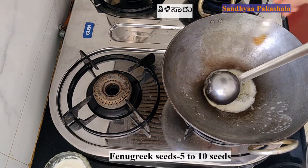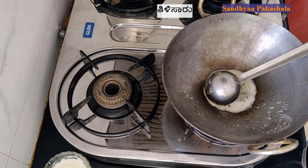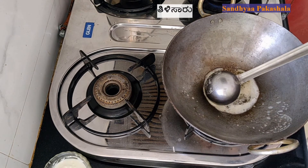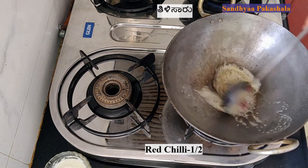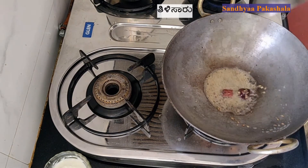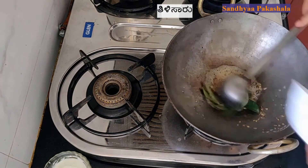We cut a bit of sauce in the bowl and then put the bread to salt the bread. We cut the garlic and put the garlic and the noodles in the bowl.